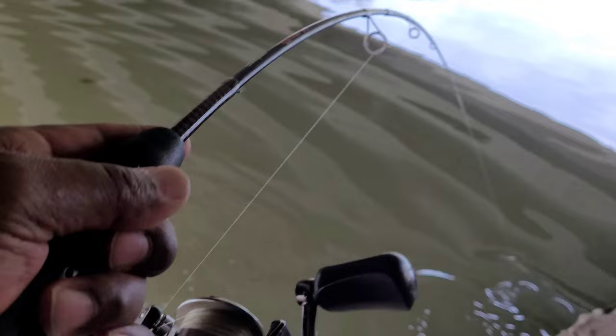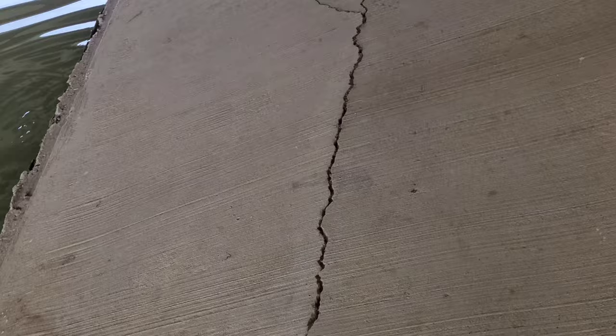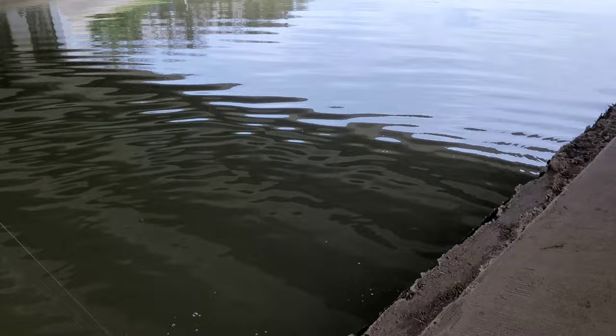Look at that big ol' bass, you got it. Look at that — that's like a five or six-pound bass right there. That's amazing. And I'm glad I got this ugly stick with 10-pound braid, 10-pound mono. He might get off, I don't know. We'll see. Like, he barely hooked. He looks like this is the hugger mic. This is the hugger mic.